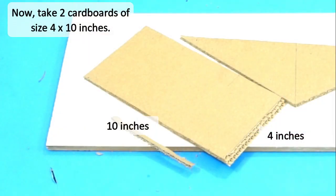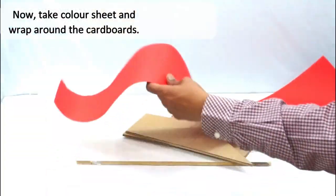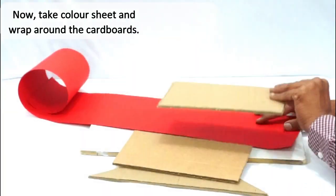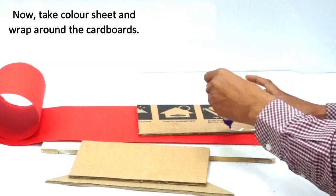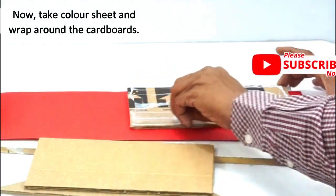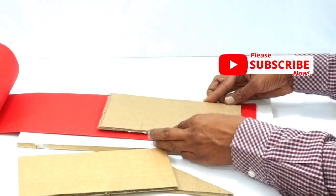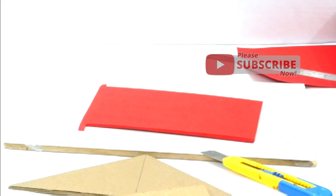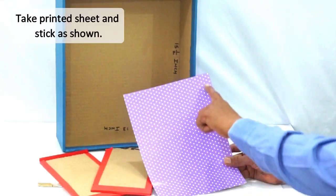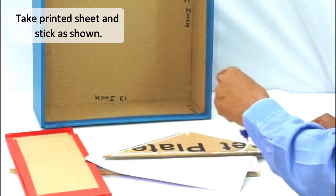Now cut the two cardboard pieces of the given measurement. We will stick these pieces on the triangular piece to form a house-like shape. Before that, let's cover these pieces with colored paper sheets as shown. The triangular sheet will be covered with a purple dotted sheet so that it will look different.